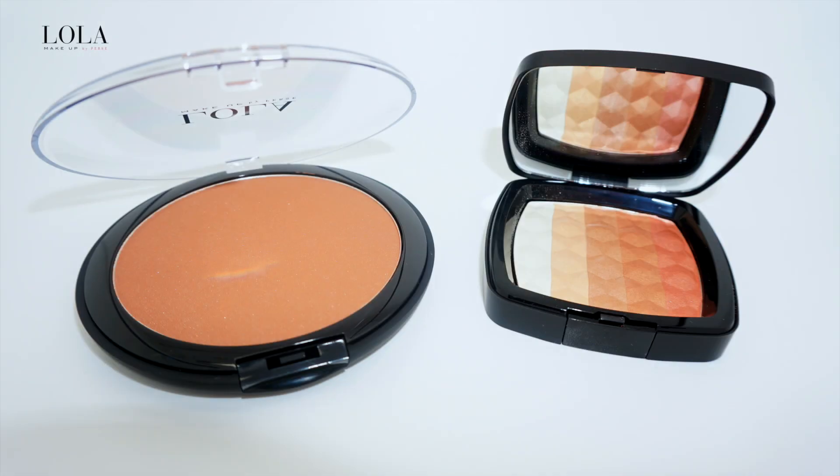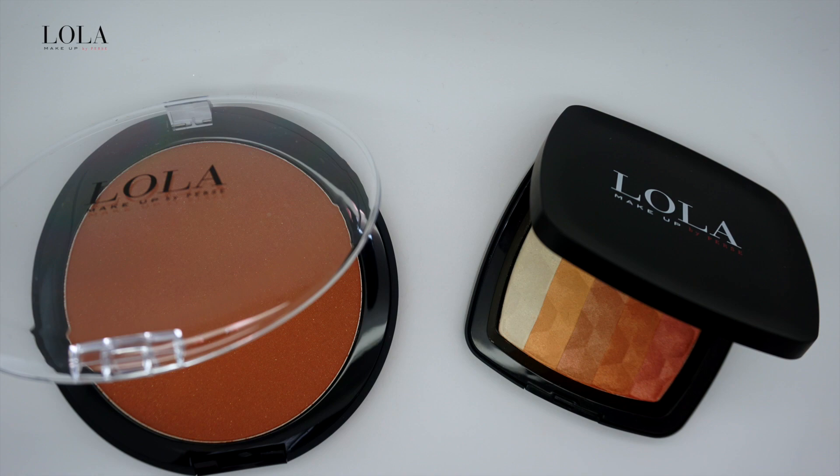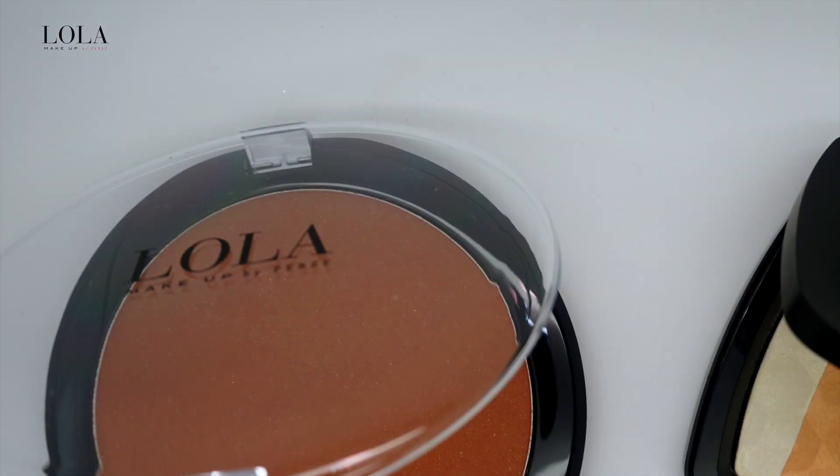Hi and welcome to the Lola Makeup Perfect Contouring Tutorial. To start off, I'll be using the Lola Makeup Face & Body Bronzer in 03.